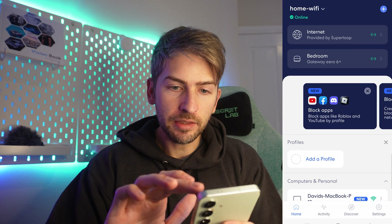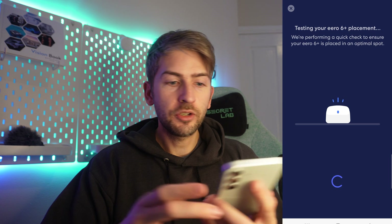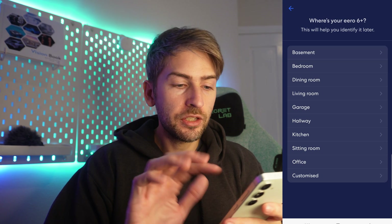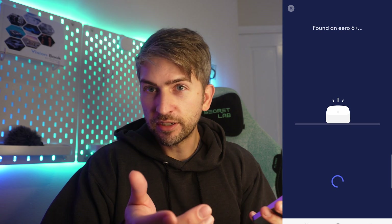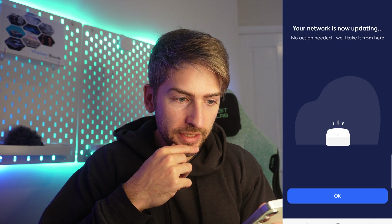We grab the phone and open the Eero app. In the top right, click the plus button, go to add or replace Eero devices, then add a device. Go through the prompts — it'll automatically find your router. Assign it to an area; I selected the living room. Then just install the updates. That was really quick and easy. All we had to do was click a couple of buttons and it automatically detected the device, ported over all the settings from the original router including the password and network configuration — seamless, really easy. I have never experienced such a seamless installation on any router product.